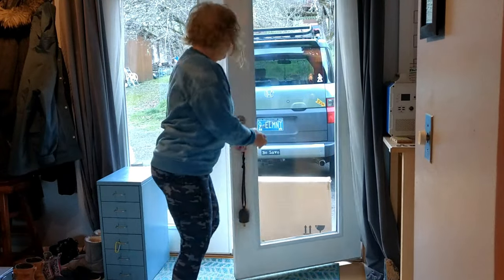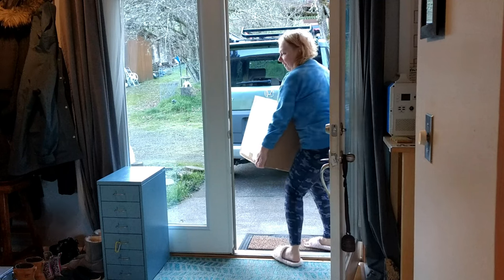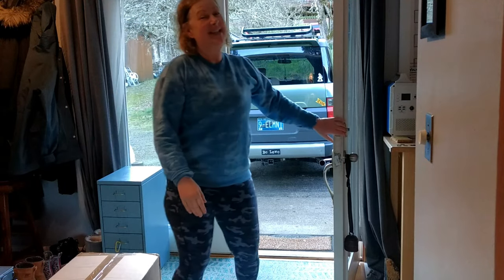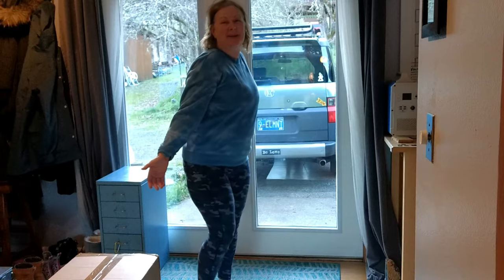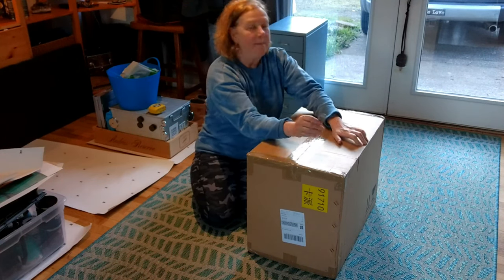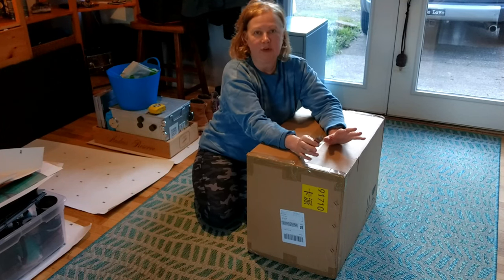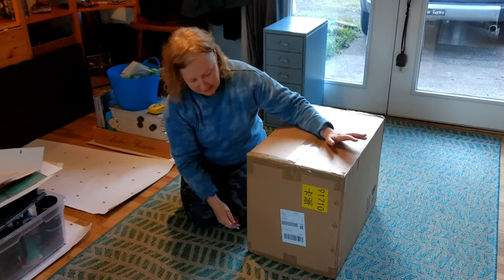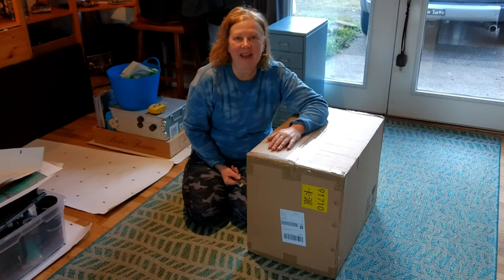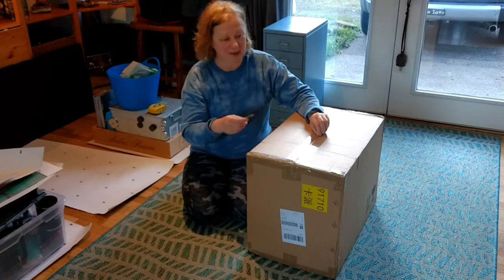Oh, we have a package! What is this? Guys, what do you think it is — something for the build? Let's open it up. So after my video called 'Building a Bathroom for My Camper Van,' I was looking at a refrigerator — one I liked because of the low profile. Well, the next morning Bouj RV emailed me. Winnie, if you're watching, thank you! They sent me this, so let's open it up and see what it is.